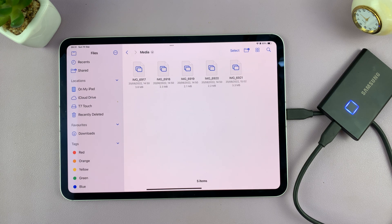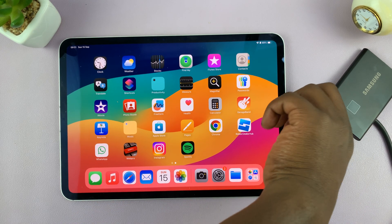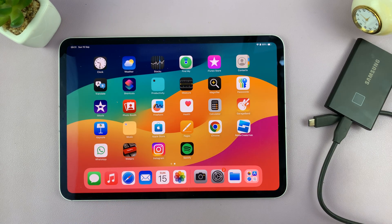So that's basically how to do that. Once you're done, you can simply pull out the external drive and you're good to go. Thanks for watching — comments and questions down below, and good luck.